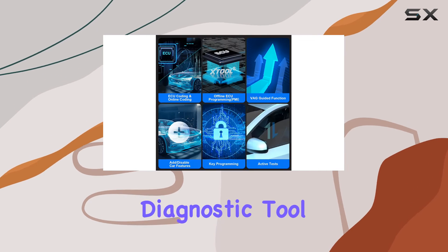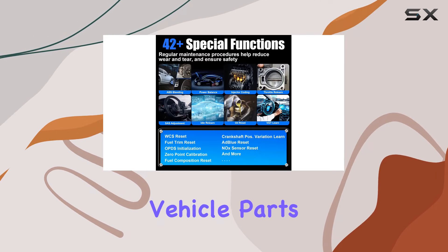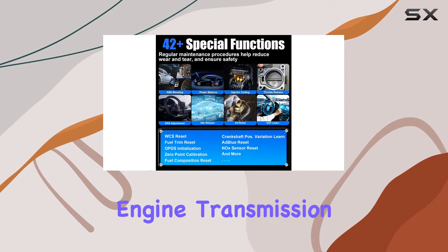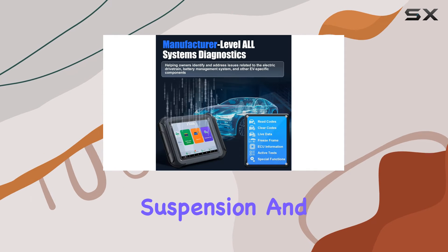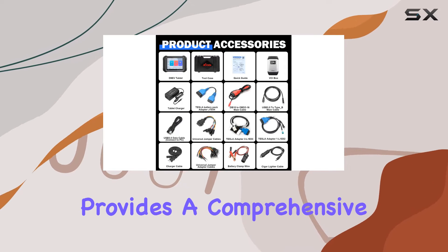This high-end diagnostic tool offers dealership-level full system diagnostics for various vehicle parts, such as the engine, transmission, ABS, SRS, TPMS, suspension, and more. The graphic live data analysis provides a comprehensive view, helping you make informed decisions.